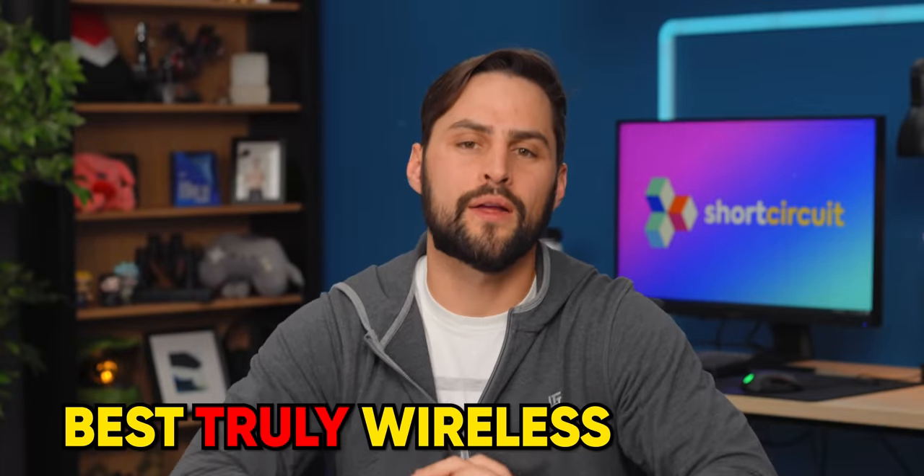Ow, my little finger got caught in there. What are the two best truly wireless earbuds on the market? AirPods Pro Gen 2, probably. And the second one, the Bose QuietComfort Earbuds 2.